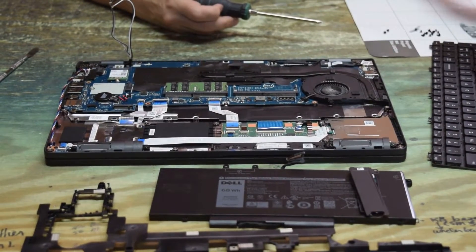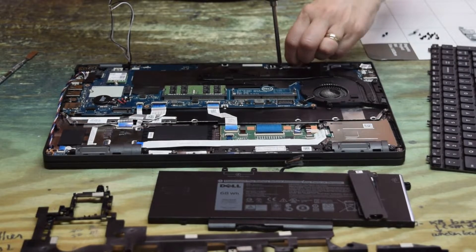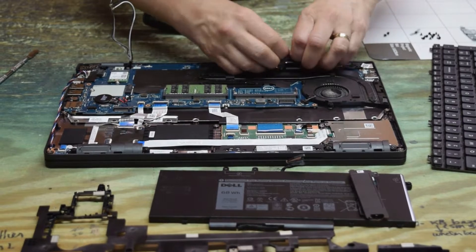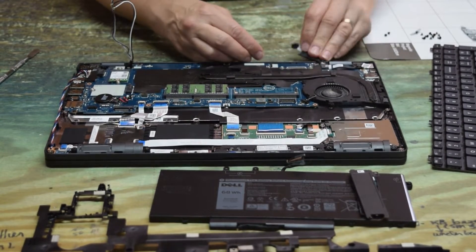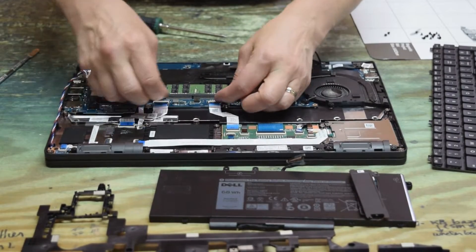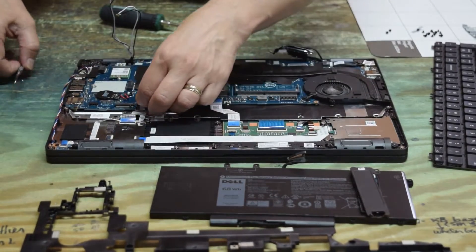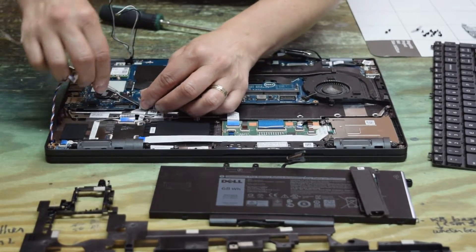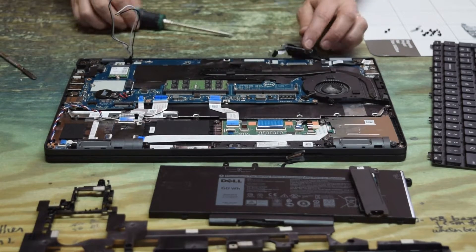There are a couple of screws down in that area to get a little plastic tab off, and a couple more on the bottom to get that plastic piece up and out of the way. Now you can see the keyboard connectors — there are three connectors and they slide out of the motherboard. We're going to physically take this motherboard right out. You believe that? You have to take the motherboard out to get to the keyboard. Horrible design.